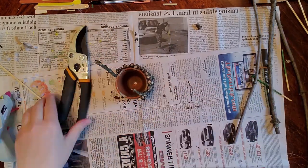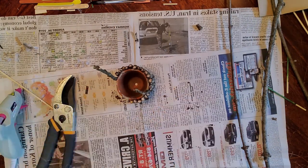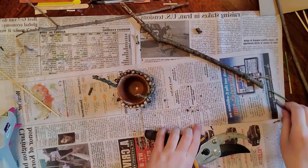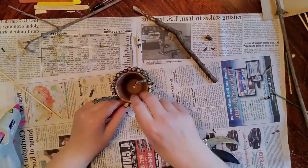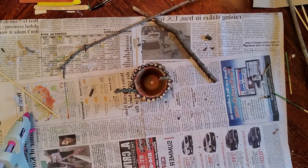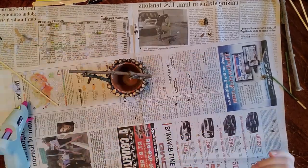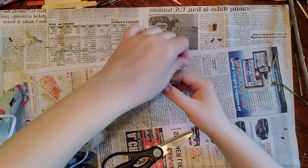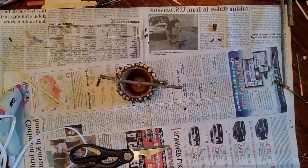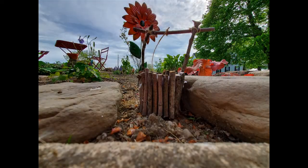I'm starting on the other side now. You'll see I have two longer sticks on either side that stick up, and I'm going to put another small branch going across. I'm gluing that piece on, then I'm going to take some twine and wrap it around there, and take another piece and hang it down from the middle so it looks like a line to hang a little bucket down into the wishing well.